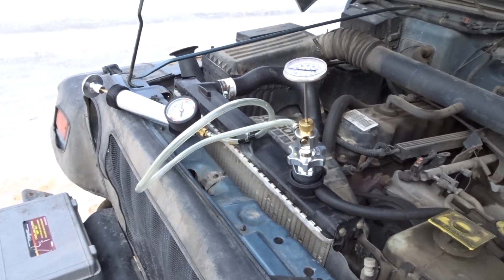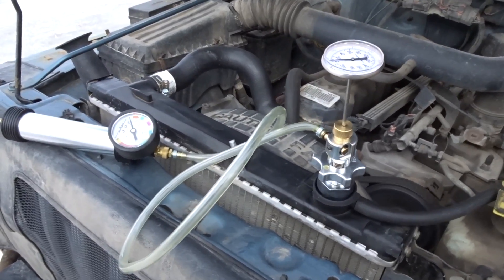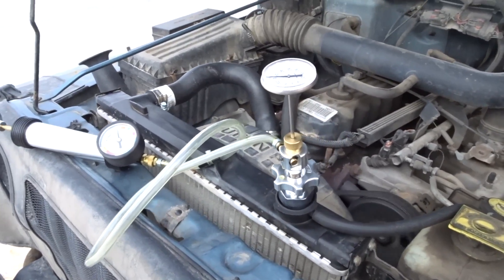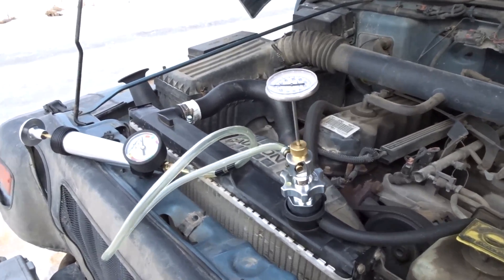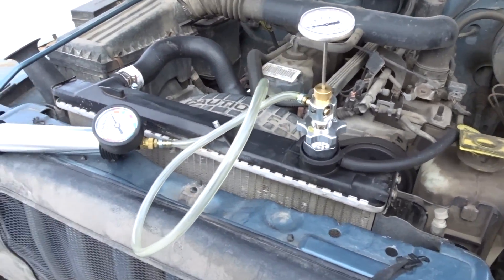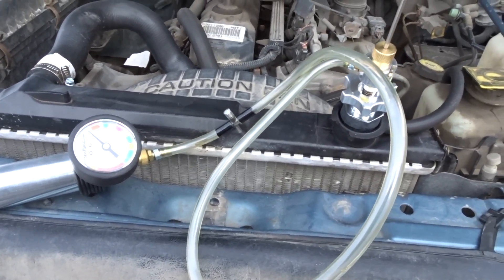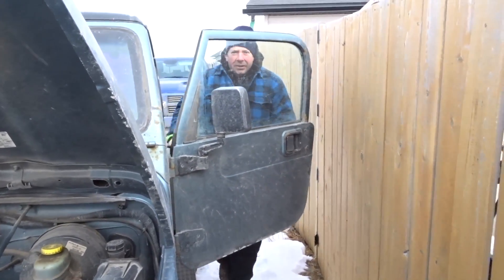You've got to hit it really fast and then off. Again. Again. Again. Good. No head gasket leak.